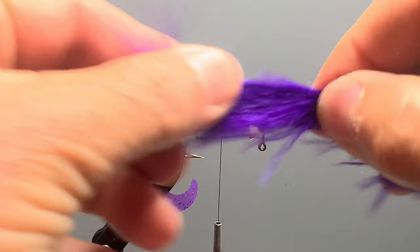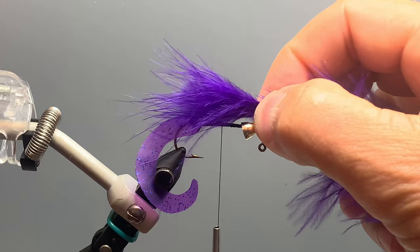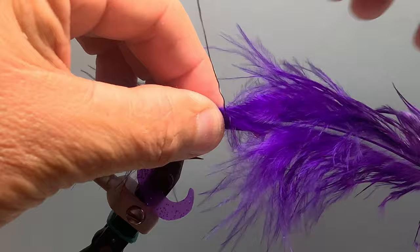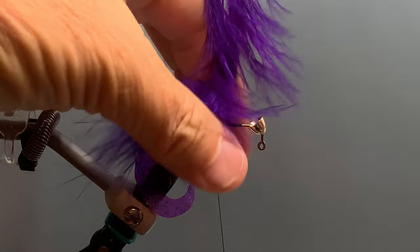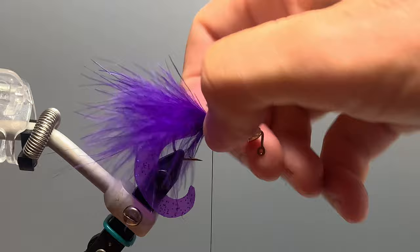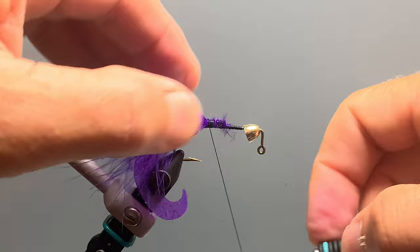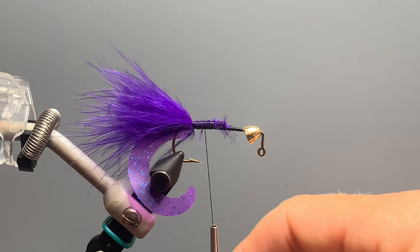Similar to a woolly bugger, the other tail on this fly is made from strong marabou. We want a tail roughly the same length as the hook shank, so I measure it against the shank and transfer that measurement back, beginning my tie-in roughly in the middle of the hook. I twist the marabou, pull it up, and cut it off relatively close. To spread the marabou around the hook shank I use my thumbnail, working it back and forth so it covers all sides, then tie it back to roughly the same point where we tied in the fly tail.